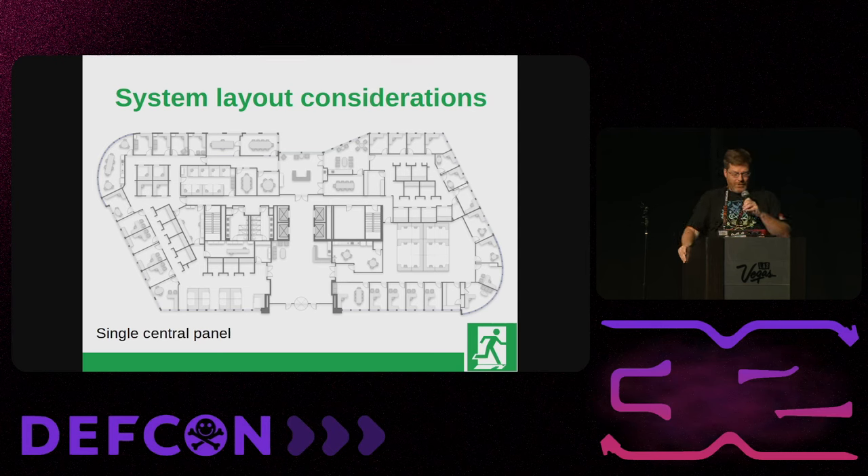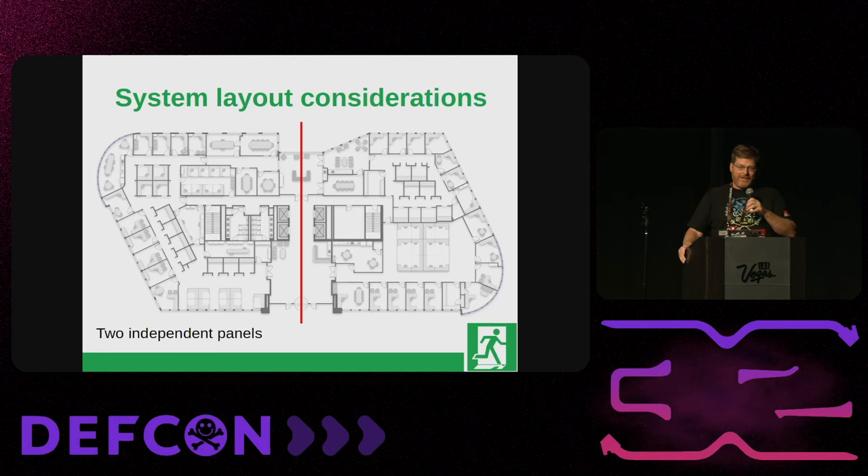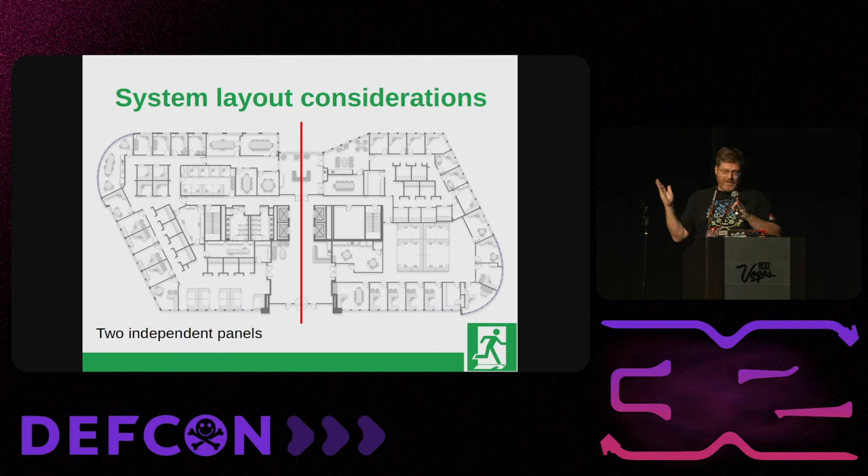Here's a typical Class A office space — a floor in pretty much any Class A building. For a relatively small space, you probably want a centralized panel somewhere near the elevators, fanning out to all the doors you need. But consider the future — there might be a pandemic and companies are trying to get rid of excess space. If you plan ahead when you first move in, you could put a panel on each side of the floor with RS-485 to your doors. That way, if you need to get rid of half the floor, it's easy to just put up drywall and cut access to that half of the system.